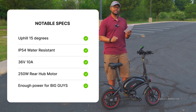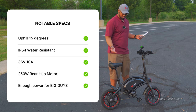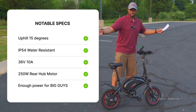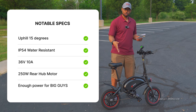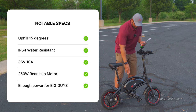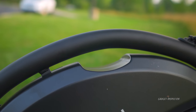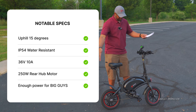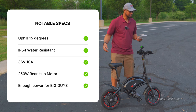It has an IP54 rating, so that means it's water resistant, not waterproof. It could probably handle some light rain, but you probably don't want to go running through big pools of water or getting it submerged. It has a 36-volt, 10-amp battery right here and that is built in — you cannot remove it. So you'll have to charge the battery within the bike, but this thing is so small and compact you can just carry it in and out of the house pretty easily.